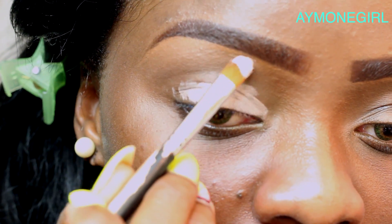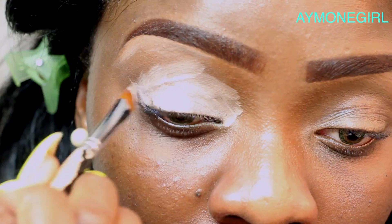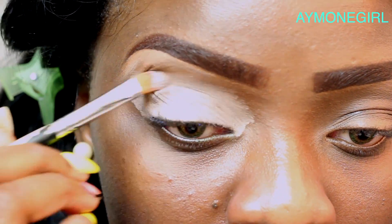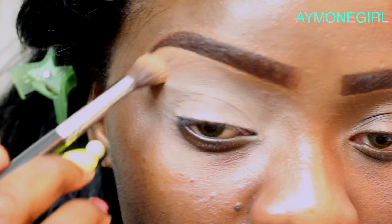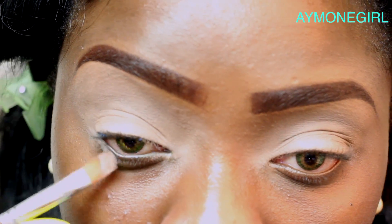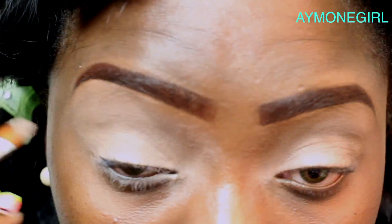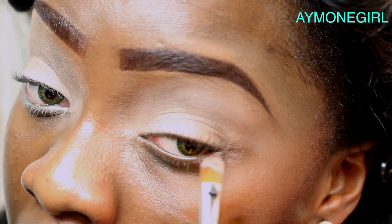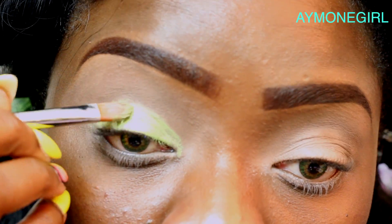All right ladies, let's start by taking Penderly, which is a matte paint pot, and apply that all over your lid. Then take the Sedona Lace brush EV13 and blend the product in so you have a flat surface on your lid. Take the remaining product left on the brush and apply that on your waterline.